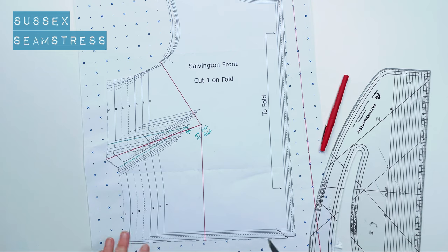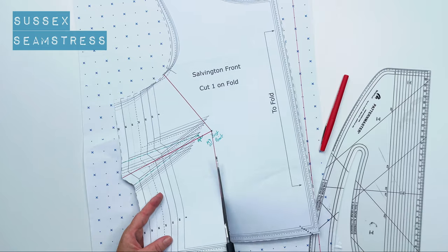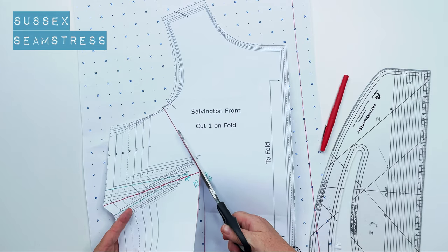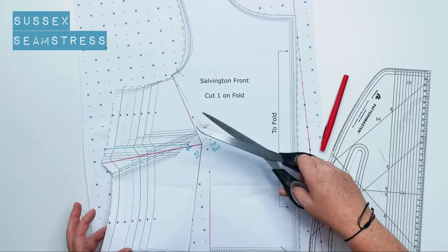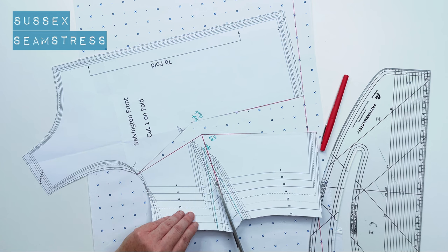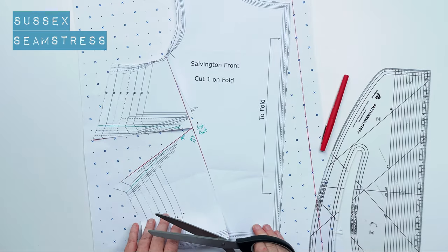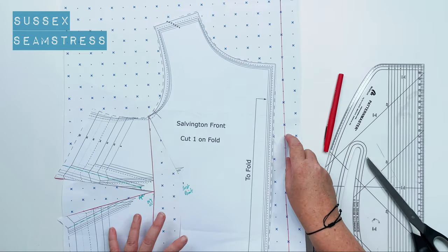Now I've got my three lines. I'm going to cut my pattern piece along the first vertical line up to the bust point, then pivot and cut along the line that goes up to the armhole — but I'll leave a little bit attached so I can swing the pieces out. Then I'm cutting the red line that divides the dart, again leaving it just short of cutting right through so I can move these pieces around.